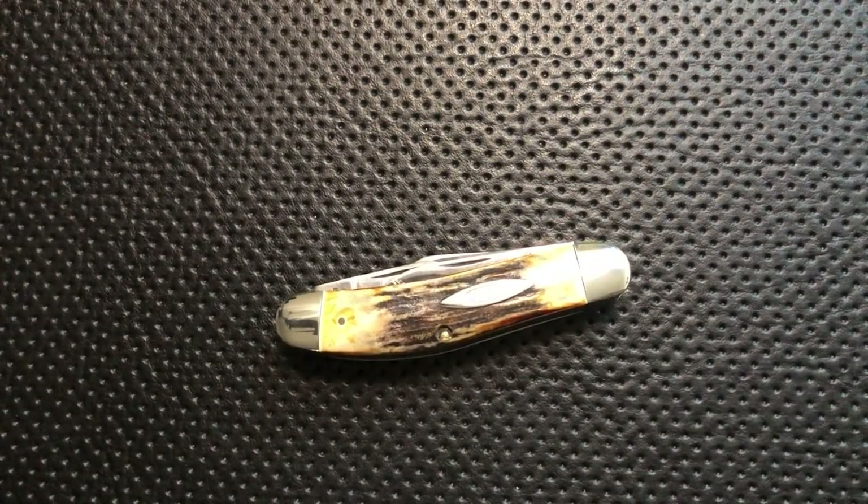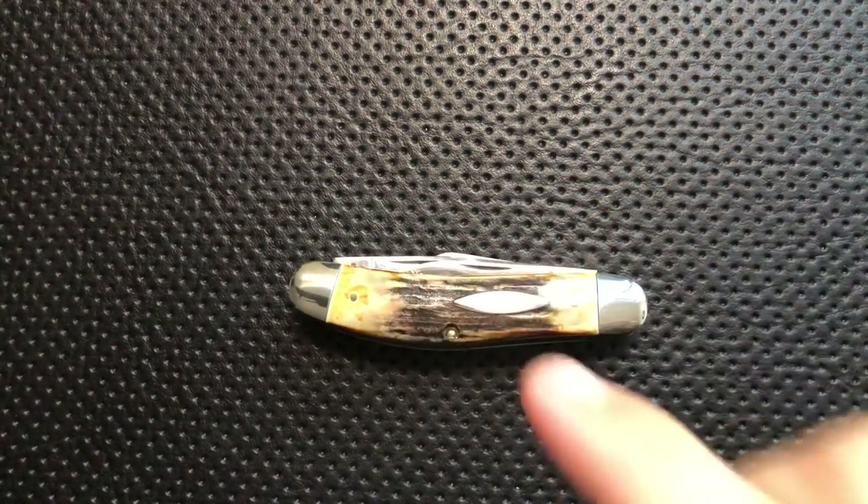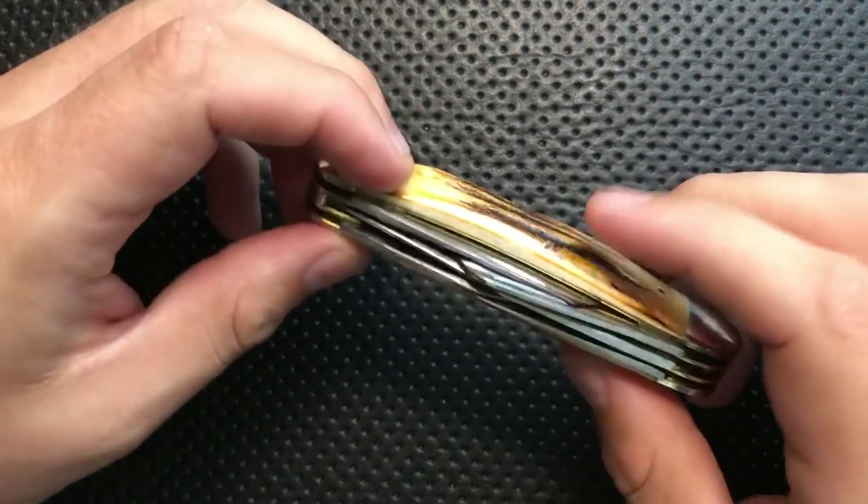So that's the bad: it is really expensive, good luck opening the middle blade, each blade has very inconsistent action, it is four ounces which is pretty heavy, and it's pin construction.